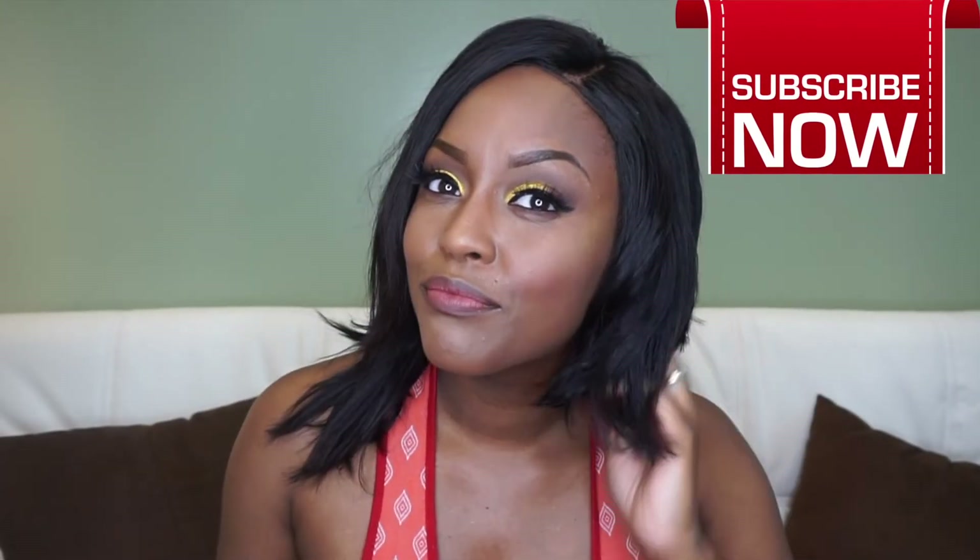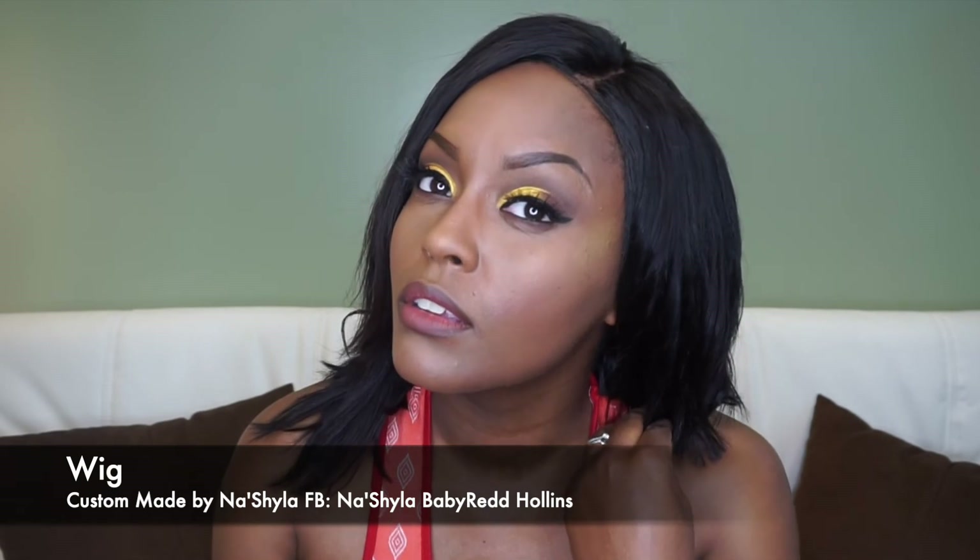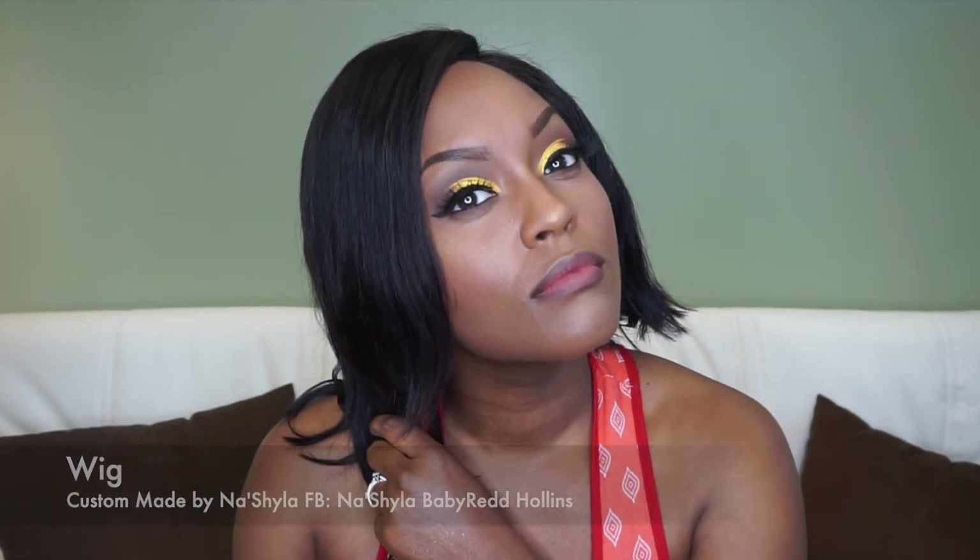My wig is from a girl named Nashayla — I'll put her information down if I can remember. I love the wig; it's custom made. I've styled it three different ways, so it's really bomb. And there's that makeup — yes!